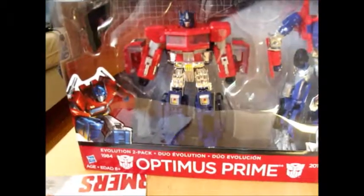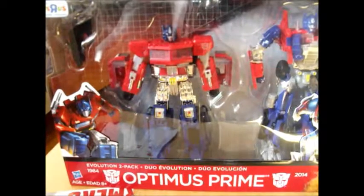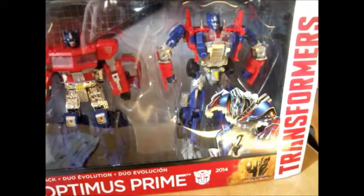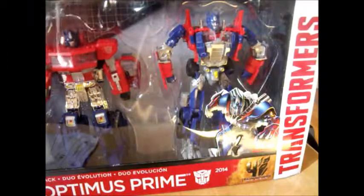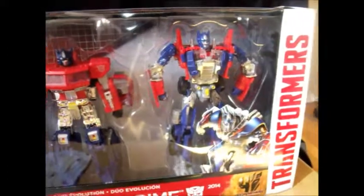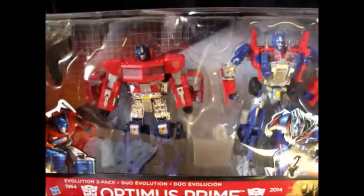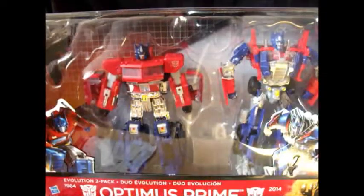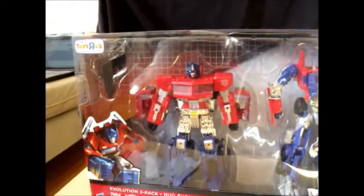On one side you've got a picture of G1 Optimus Prime, but the figure inside is Classics Optimus Prime. And over here, you've got a picture of Movie 4 Optimus Prime — specifically his second look in the movie — but the toy is the first look, the Evasion Mode Optimus Prime. You've also got the Transformers 4 movie symbol, and this is a Toys R Us exclusive.